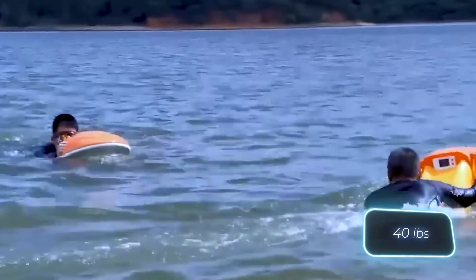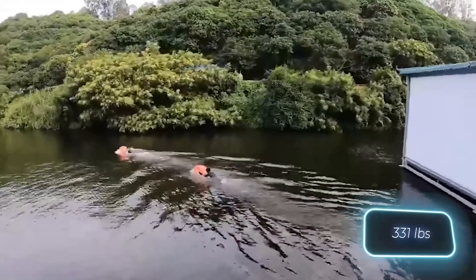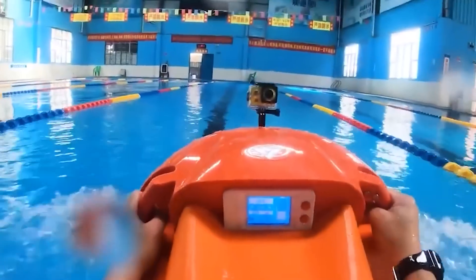The bodyboard weighs a solid 18 kilograms but can hold up to 150 kilograms. Given that it's also suitable for diving, the price of $2,400 does not seem excessive.